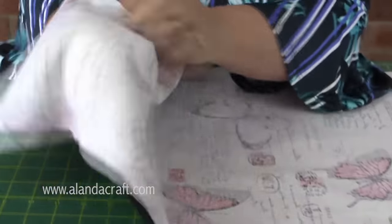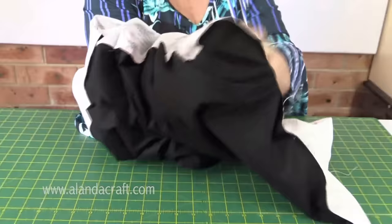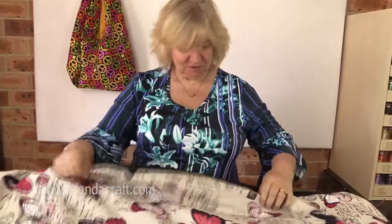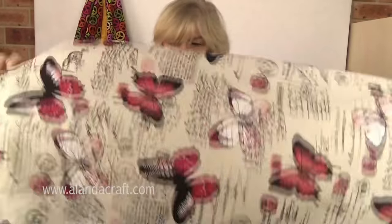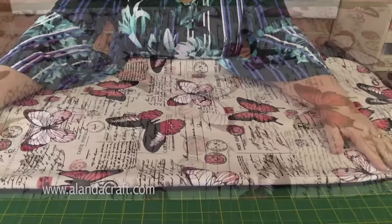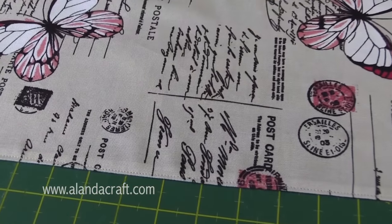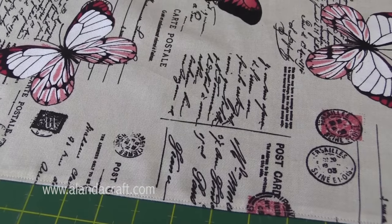Let's get started turning it through. Once I've turned it through, I'll push the corners out — don't have to worry too much about them. Then I'll give it a nice press. I've top-stitched all the way around at about an eighth of an inch, which catches in that opening at the end and gives our handles a nice finished look when we put the bag together.